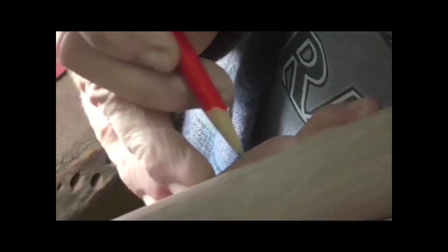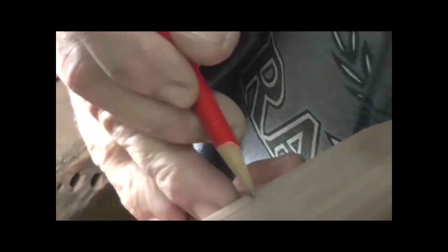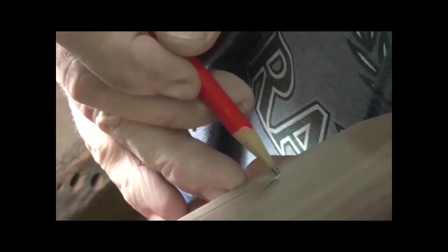This is called a point pattern because it's made up — the borderline is actually a series of points. This top line is your top edge, there's a point right there,